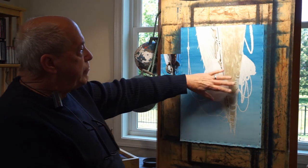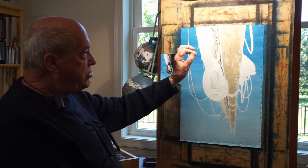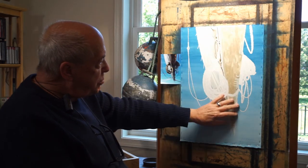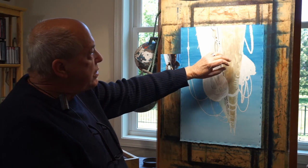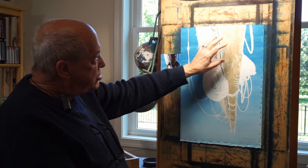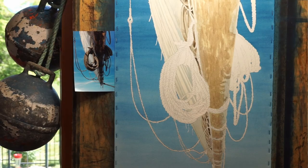Once that's done, then I remove the mask and go in starting light to dark, putting in the color. As you can see here on the beam, I've laid in a base color of yellow and then I'm going in with the different browns, light to dark, and blotching in the darker areas with paint.